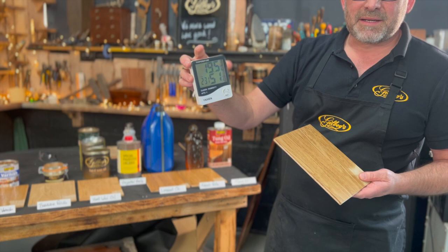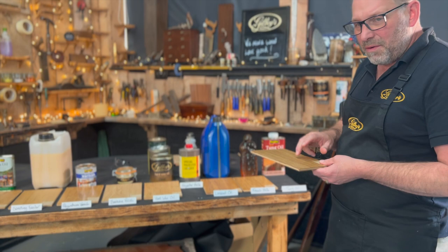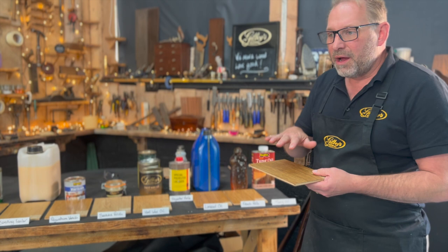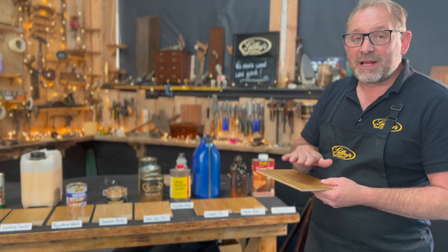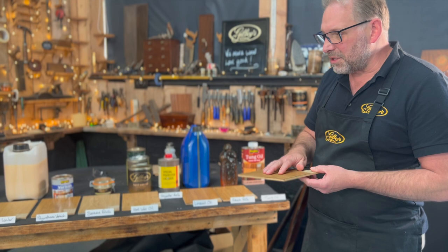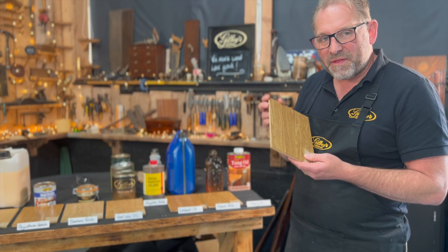Tung oil — it says interior, but I always thought tung oil was an exterior finish as well. You're going to need a lot of coats and it's going to take a long time to build up a finish. It's not a quick product to apply, and it's not particularly great for interior woodwork if you want protection from hot cups, tea, coffee spillages, or general wear.